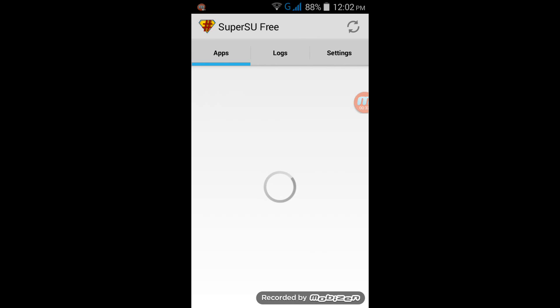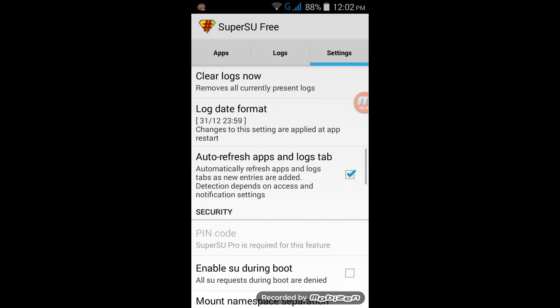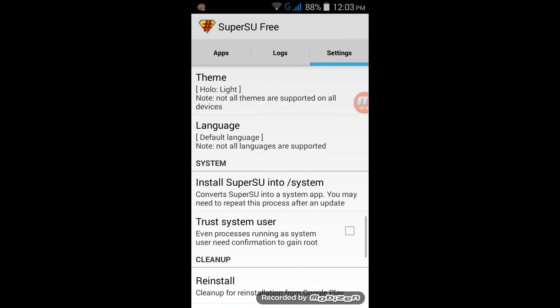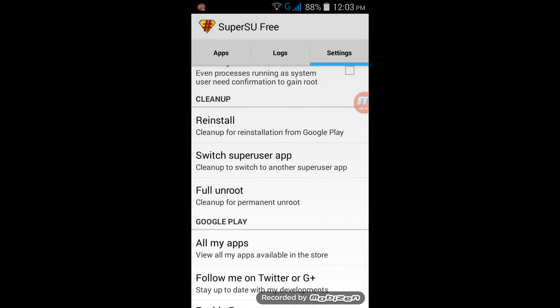Go to settings and scroll down, and you find an option called full unroot.